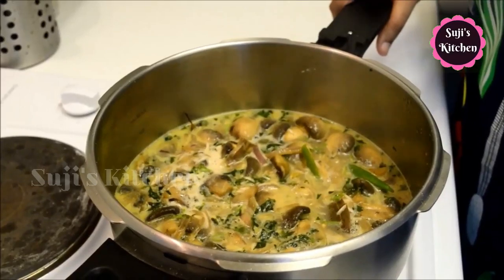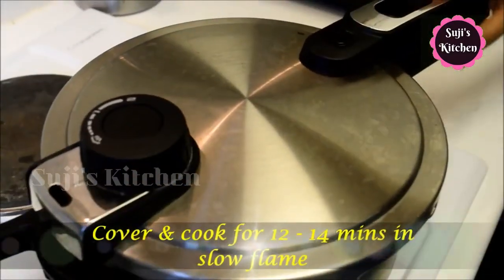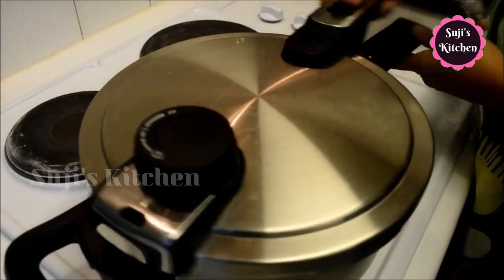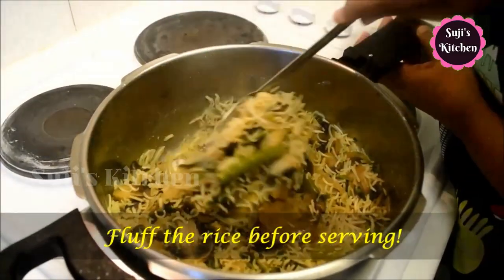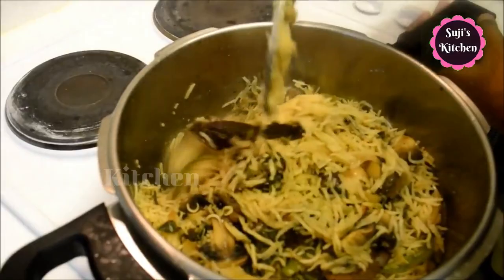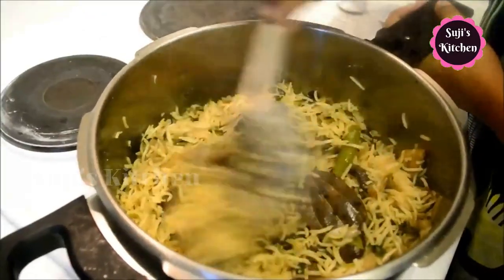Now I'm going to use the mushroom pulao recipe. I'm going to post this video and add a clipping. I'm going to show you a lot of recipes.